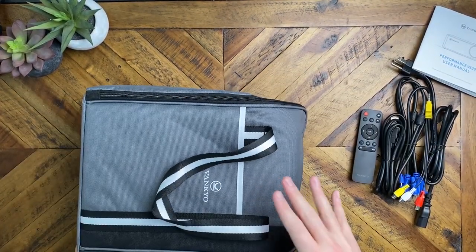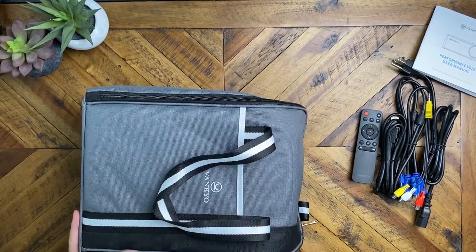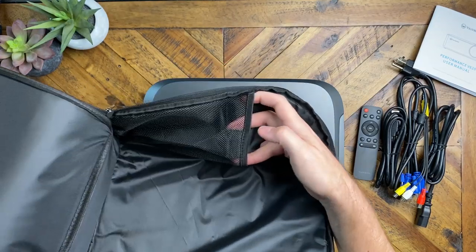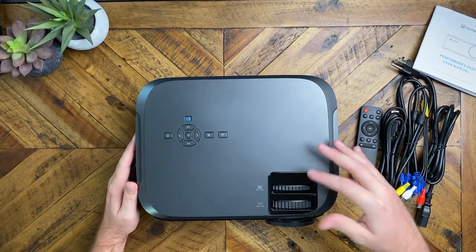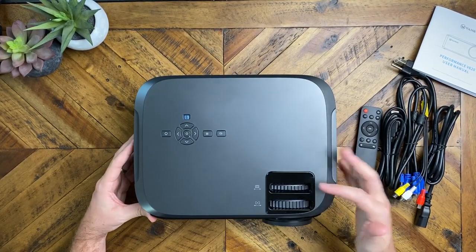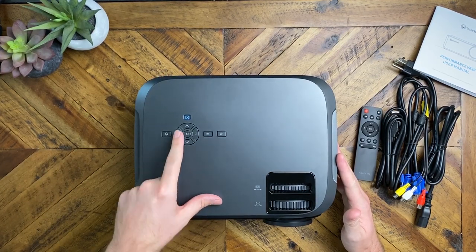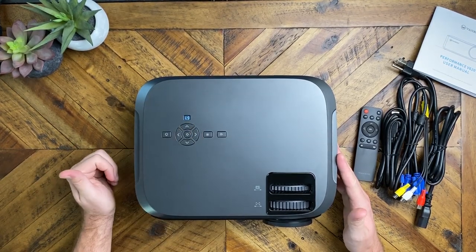The projector comes in a padded carrying case, so you can travel with it. It has a pouch in the front and a Velcro pouch on the side for cables. On the projector itself, we've got dials for keystone and focus, a power button, and an IR receiver for the remote. There are menu buttons, up and down arrows, and a select button, plus inputs on the top so you can cycle through the different input sources.